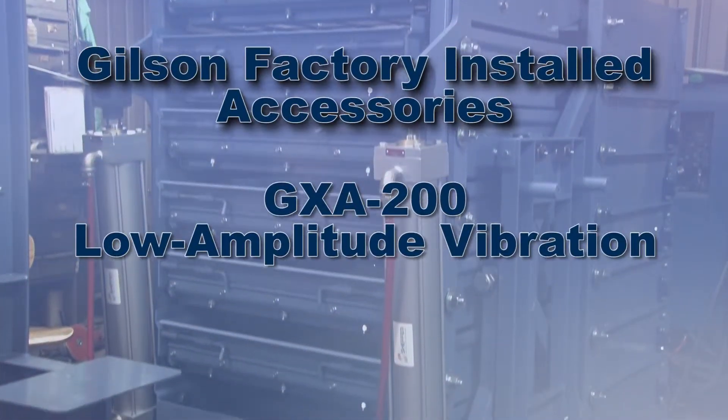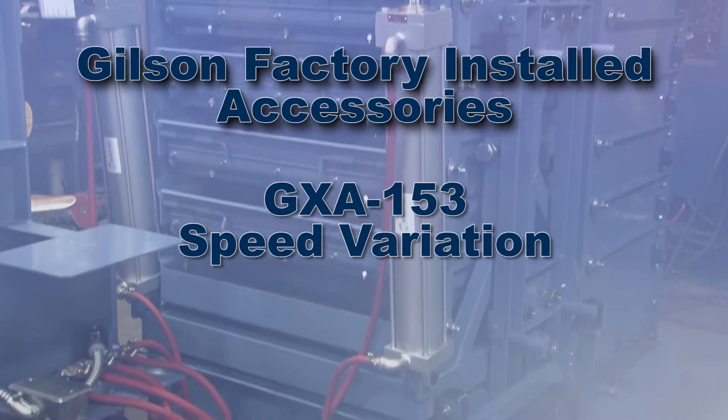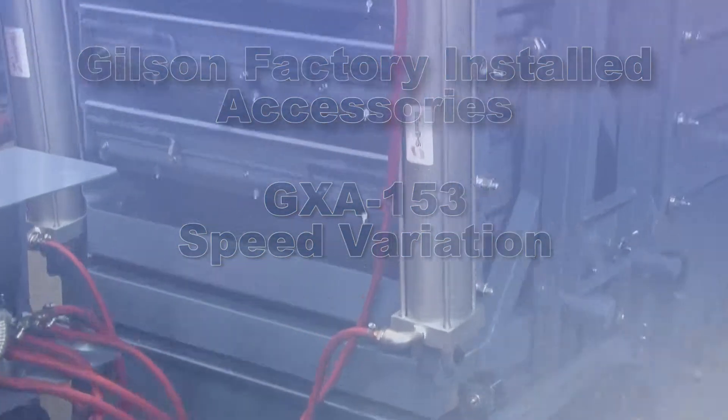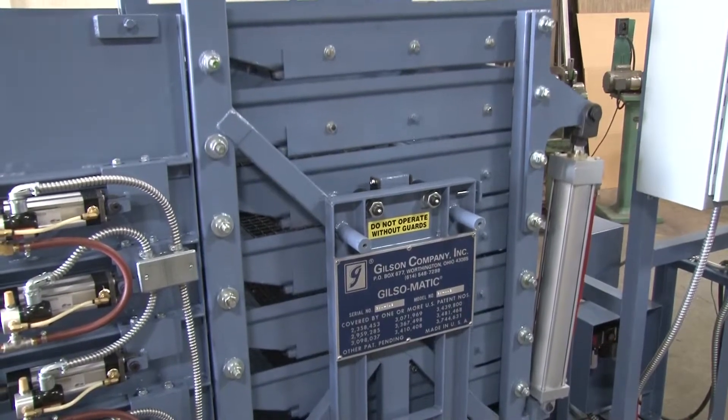The factory-installed Gilsom GXA 200 Low Amplitude Vibration and the Gilsom GXA 153 Speed Variation Accessories can optimize performance to match the characteristics of different materials.